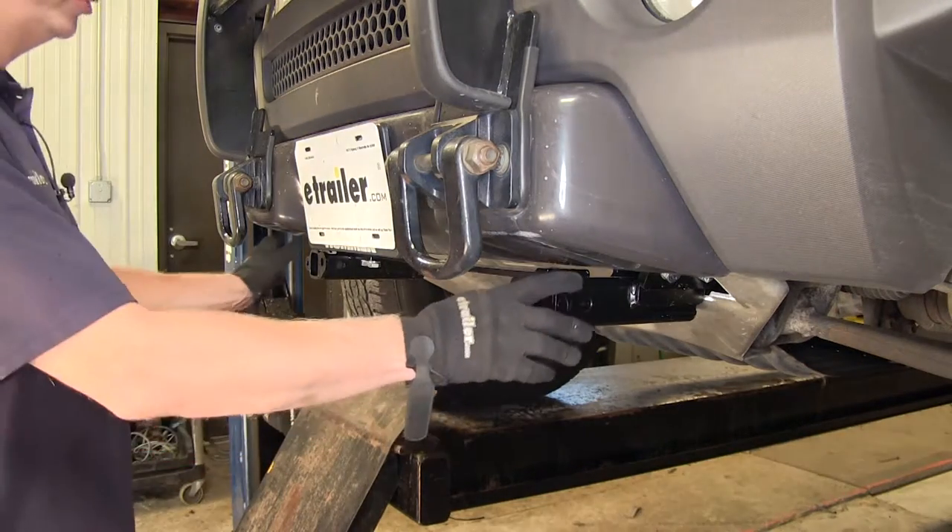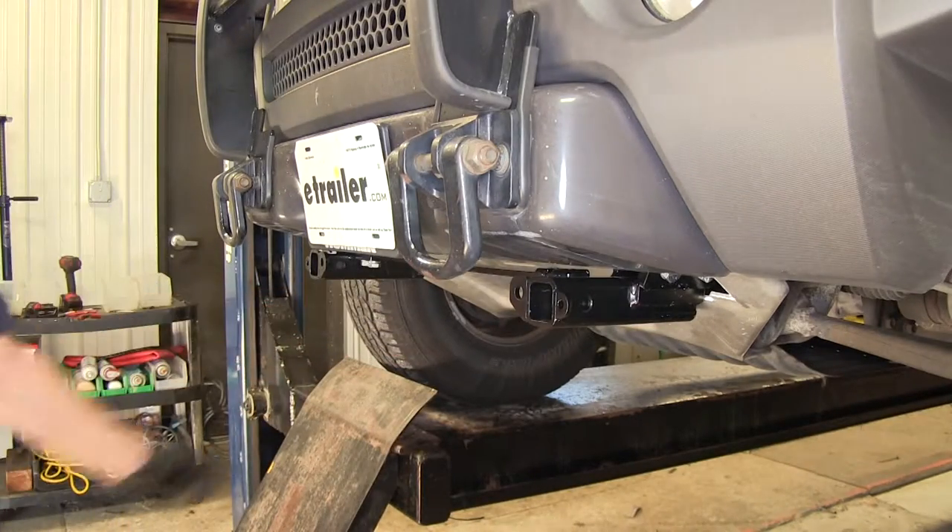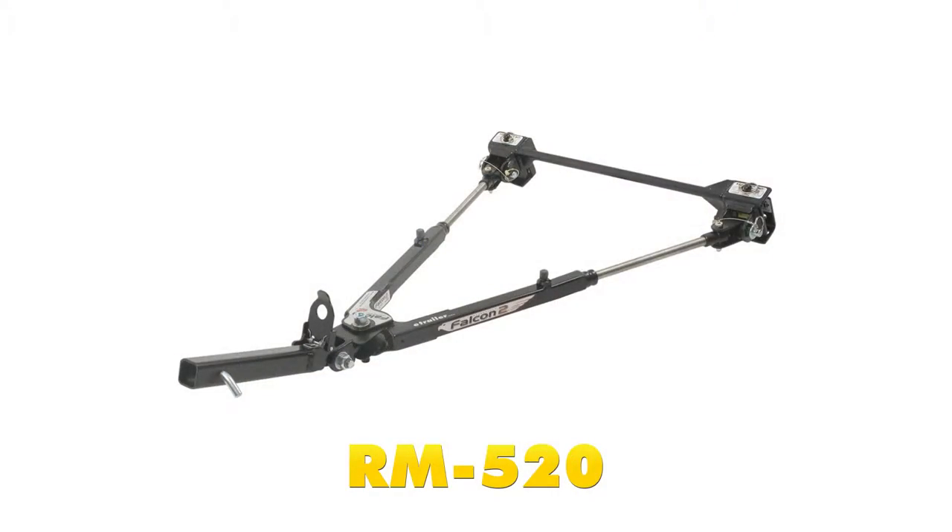Aside from these two parts here, there's also a crossbar that comes with the kit as well. With this base plate, a good match for it with this vehicle will be part number RM-520, the Roadmaster Falcon Tow Bar.